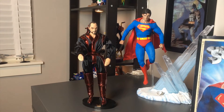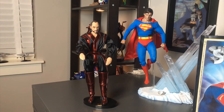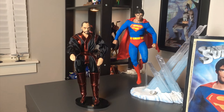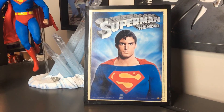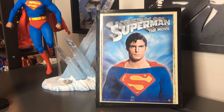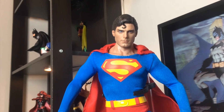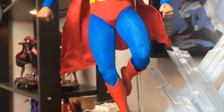Then this one is a Mattel version of Terence Stamp, who played General Zod in Superman and Superman 2. From a distance they don't look all that different, but getting closer you can really see the difference. I have a picture of Christopher Reeve in my office — absolutely fantastic photo. And zooming into the Hot Toys Christopher Reeve figure, that is an amazing representation of him, right down to the detail on the boots.